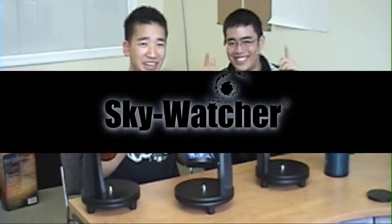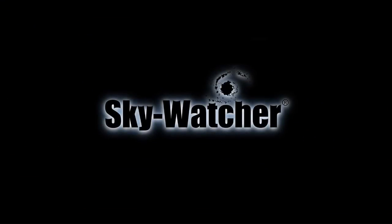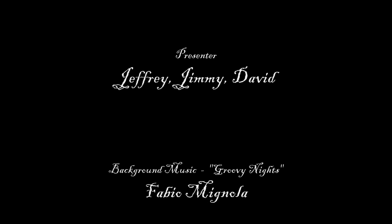Thank you for watching our video on the new Sky Watcher Heritage 76. My name is Jeff, I'm Jimmy — and remember, get yours today! Bye!